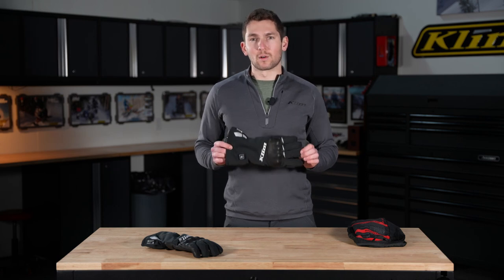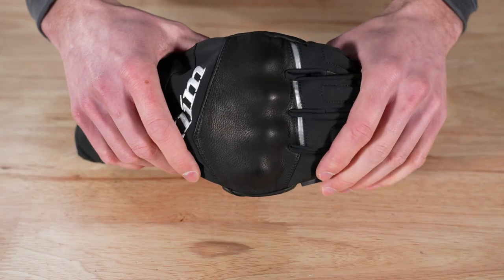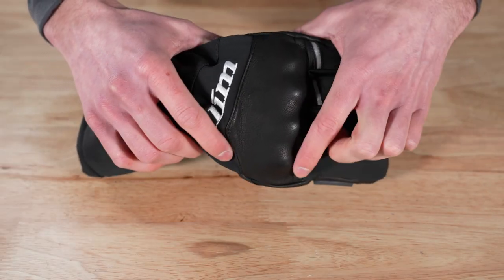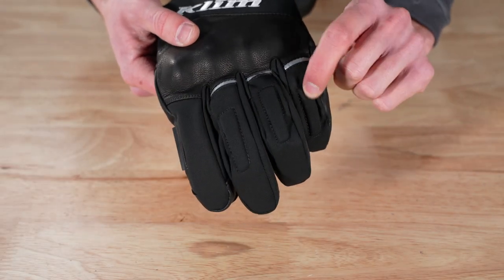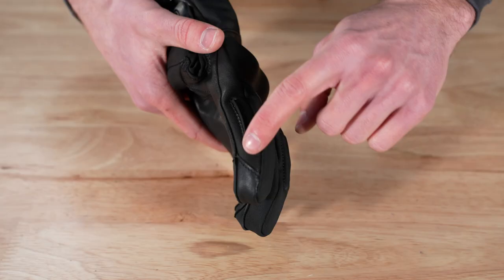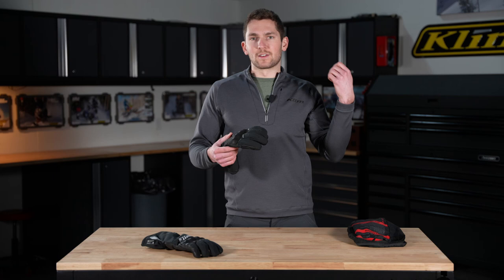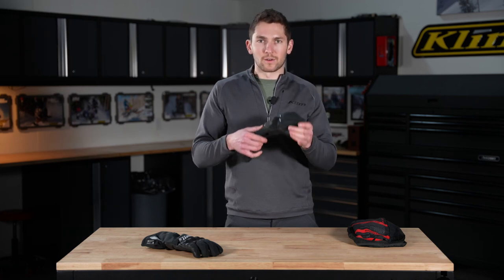You guys know our Vanguard Gore-Tex long gloves — these are going to be really similar to those. We've got our molded knuckle protection here with the leather on there. We've got some soft knuckle protection on the fingers. The fingers are stitched in a pre-curved way so it's going to be really easy to hold on to those bars — you're not fighting the gloves to get a grip. We've got a squeegee here on the forefinger to wipe off any kind of ice or slush or water from your visor or face shield.